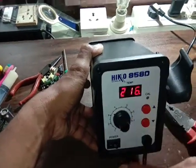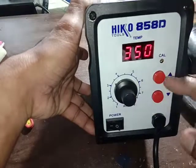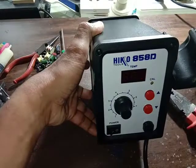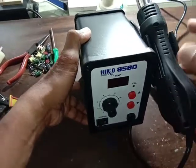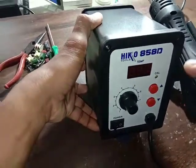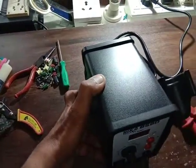It's a nice hot air gun. Fan speed and heat digital display. It's a total shutdown now. When we keep this here, the heat will become low and comes to normal. It's a good machine.